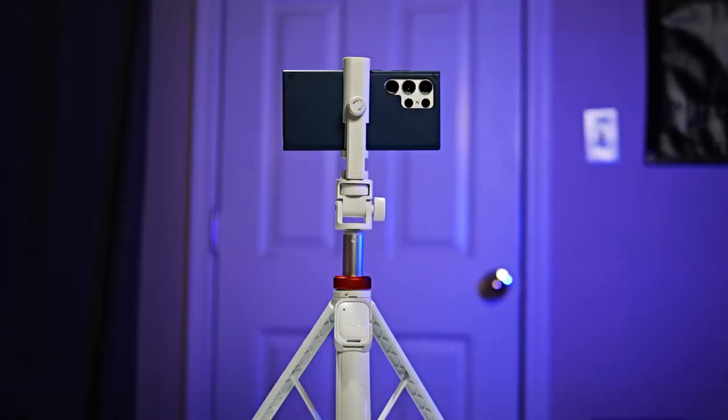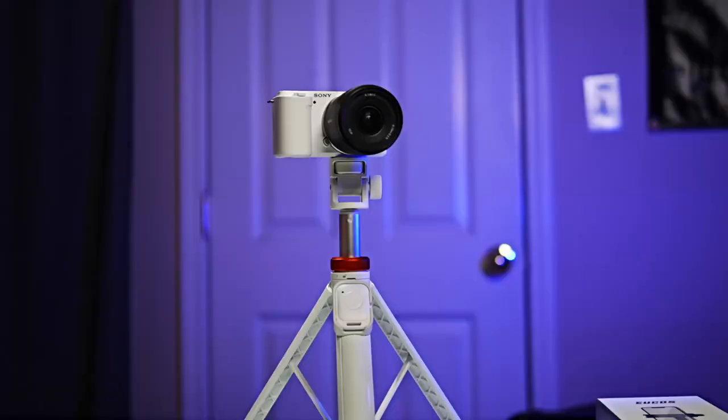These are going to be fantastic for anybody that does what I do — creating content. They are ideally suited for smartphones, work with Android and iOS, but they're also strong enough and robust enough to work with full-size cameras. That really surprised me, and as someone that uses full-size cameras, I was really excited about that.